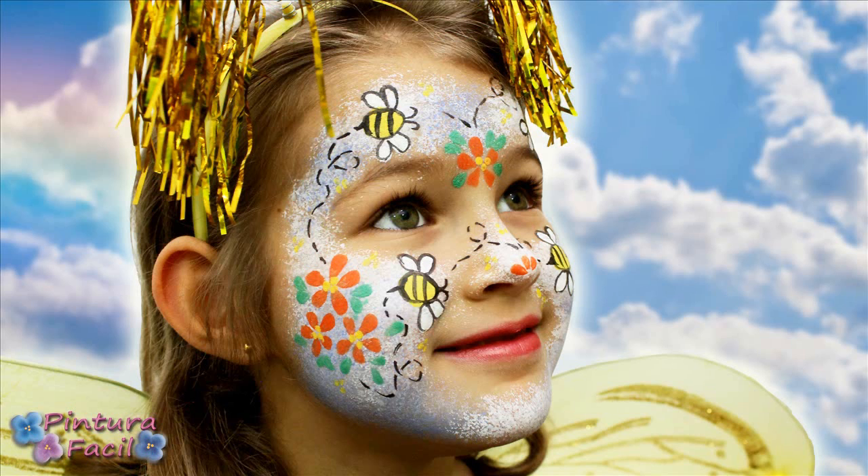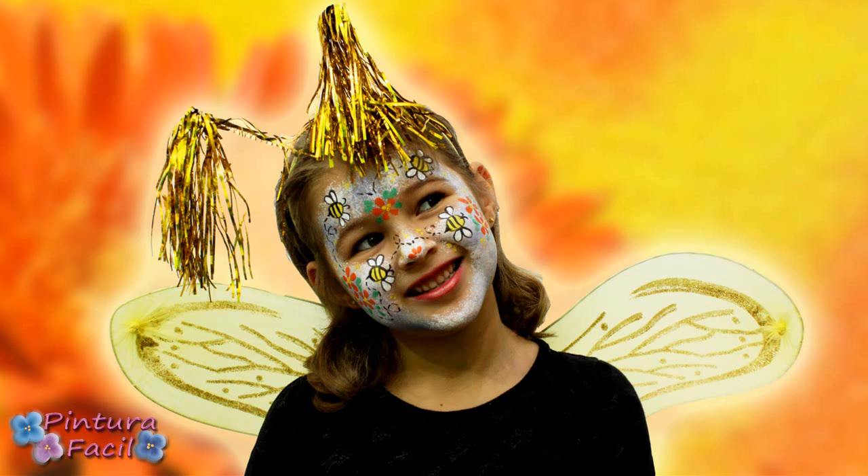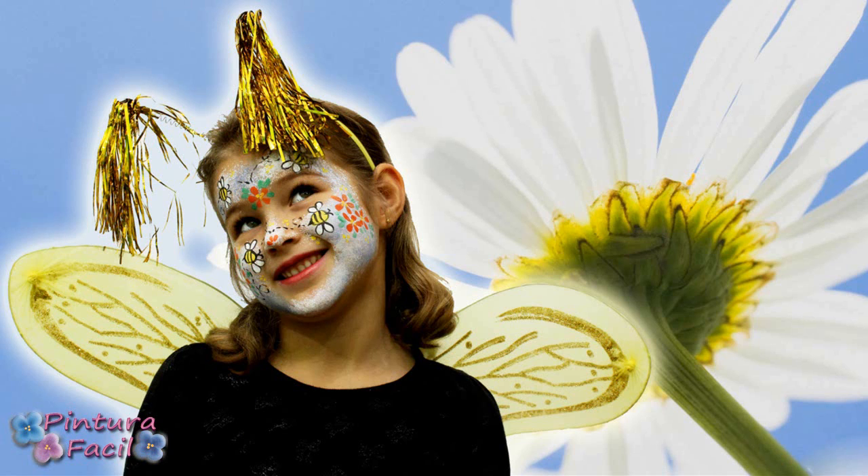Hi! Today we'll make this bee painting face so easy to do! Stay with me and subscribe to my channel!